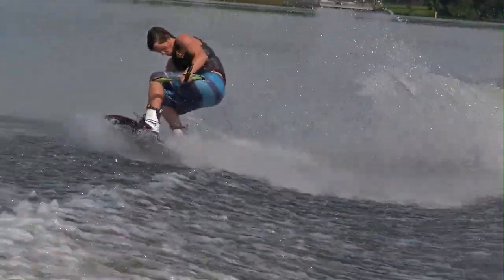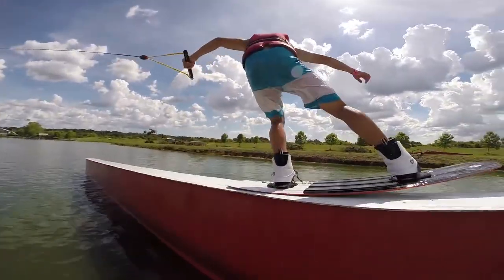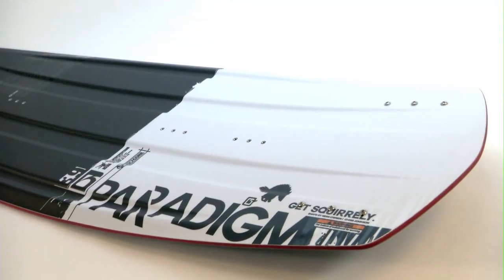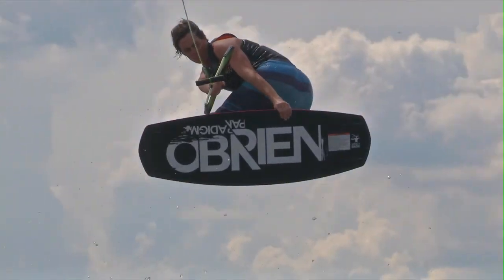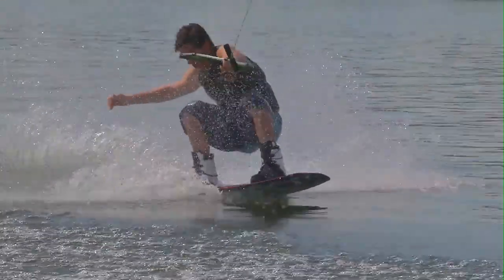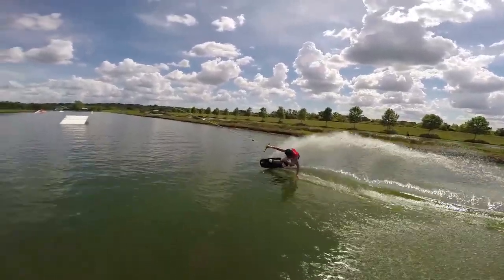I ride this board because it's a lot of fun, playful on the water, and it presses a lot. It's a sick board!